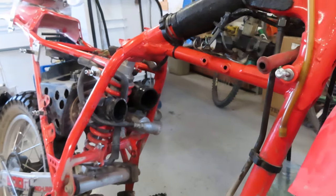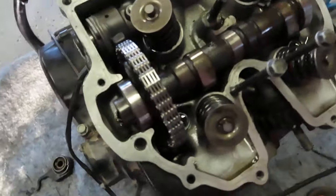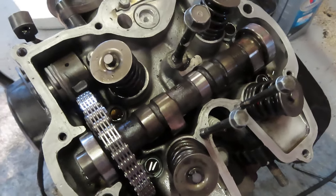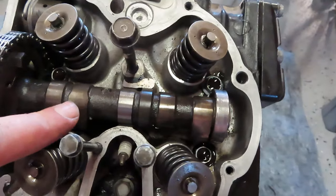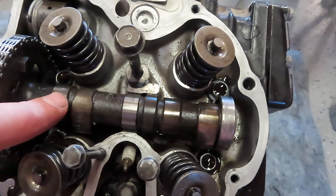I just thought this video might be useful to someone doing this job so they can see how it's laid out. Obviously the camshaft — you can send these out and have someone check the specifications on them. That's what I did with this one and it was fine.